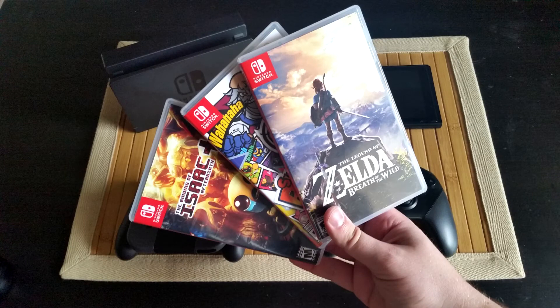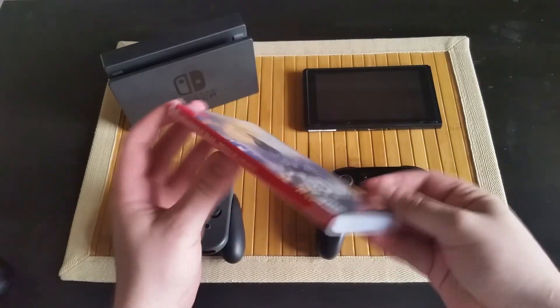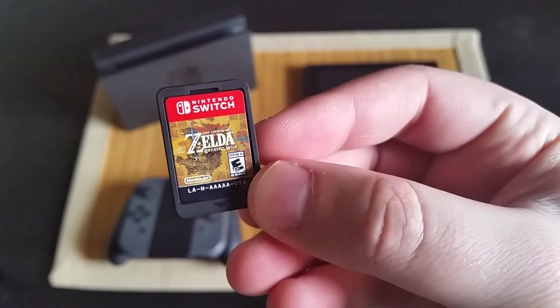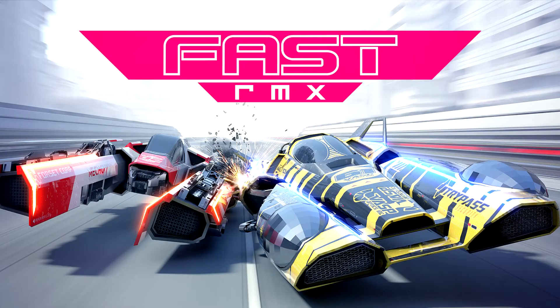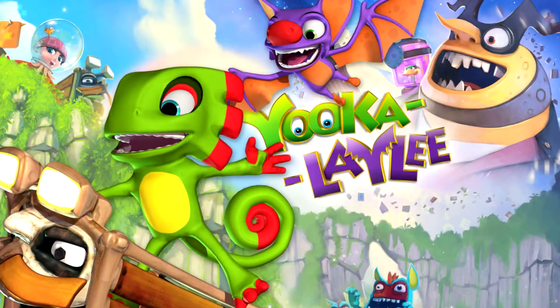Of course, no console is complete without games. Right now I only have three physical releases, including Zelda, Bomberman R, and The Binding of Isaac. I'm a huge fan of physical media, so I plan on buying as many cartridges as possible for the Switch. However, I will still be buying my fair share of digital releases as well. Games like Fast RMX and Blaster Master Zero were great additions to my Switch library. Plus, it's been confirmed that Yooka-Laylee will be coming as a digital release to the Switch as well. I am really excited for that game, as Banjo-Kazooie and Donkey Kong 64 are some of my favorite games from childhood.